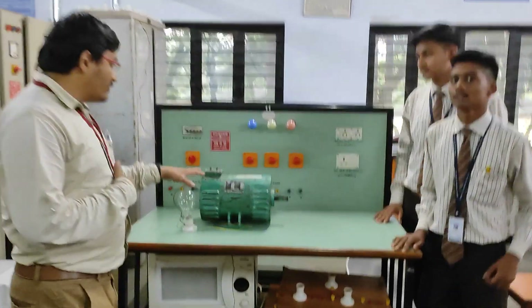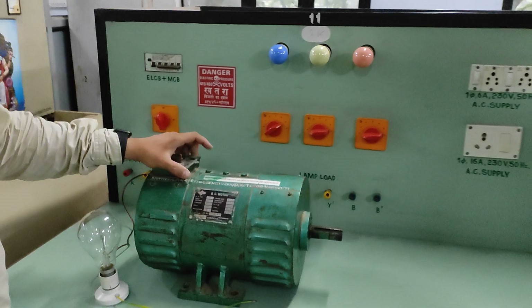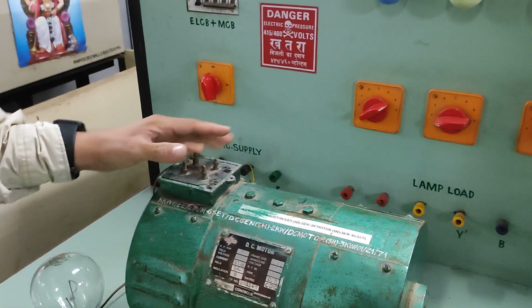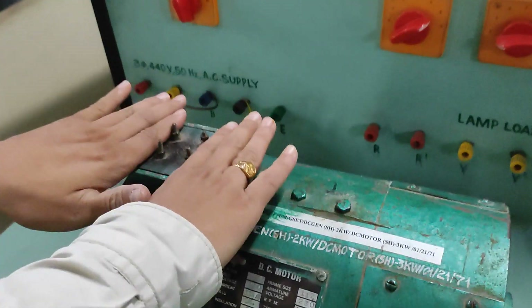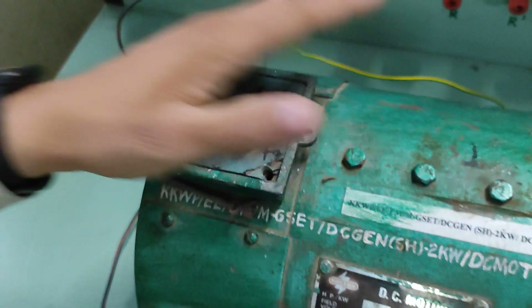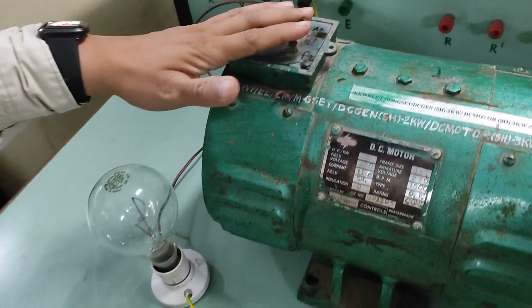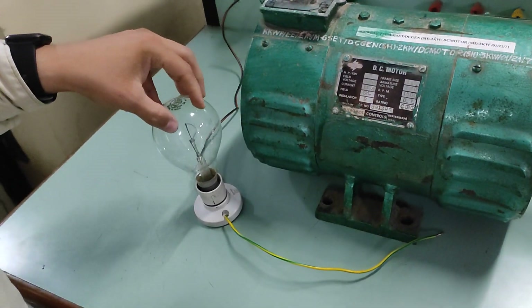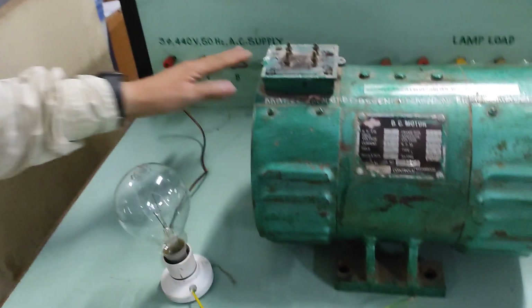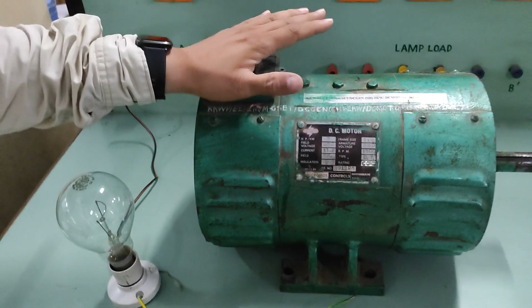For that purpose, we are going to understand this DC motor. This DC motor has four terminals. We don't know the different names of these terminals, so with the help of a test lamp we are going to identify which terminals they are. We have the tools required for this — we are going to use one test lamp.